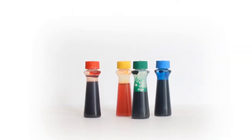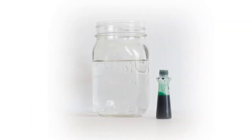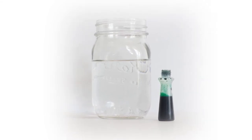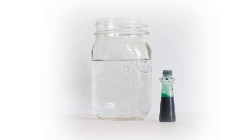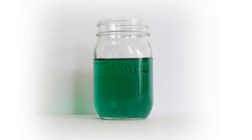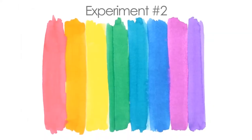Food coloring is made out of water and color. When the colored water drops mix into the clear water drops, the two mix completely together. Green food coloring mixed with water made green water. Now let's try a second experiment.